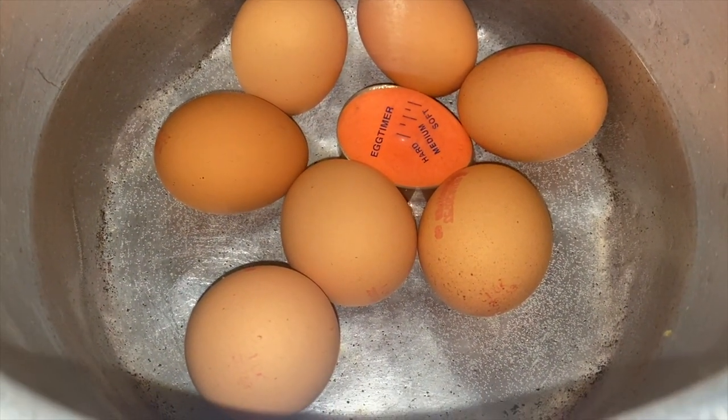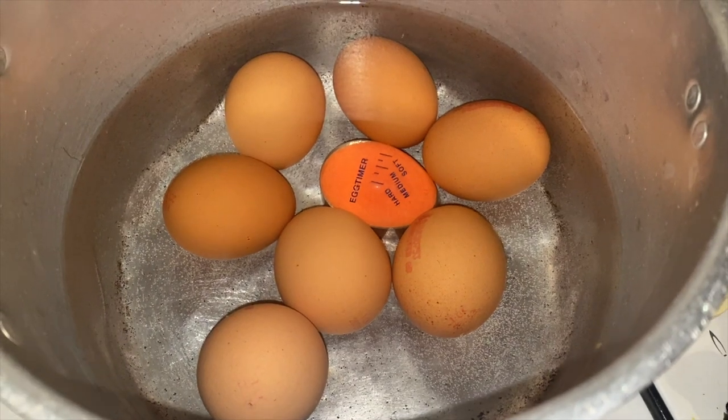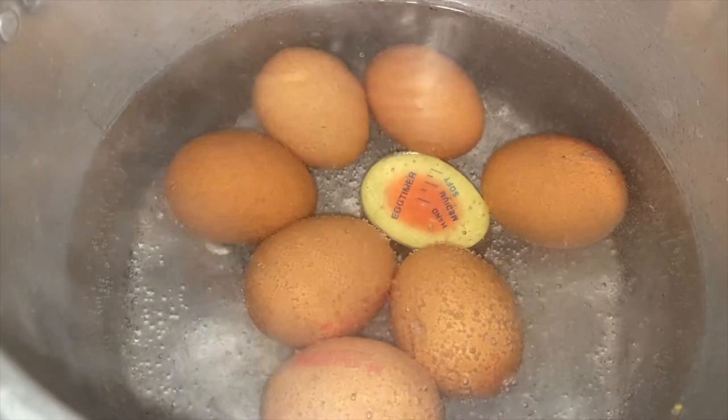Next, it's time to boil your eggs. I prefer my eggs medium, but then again everyone has their own personal preference, so I'd say just boil your eggs to your preferred level.